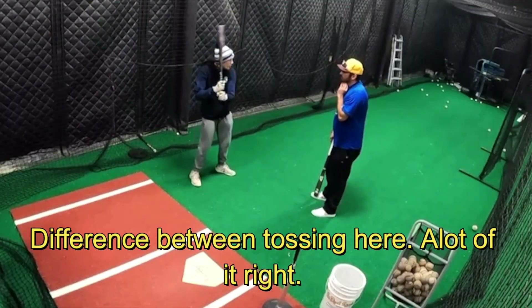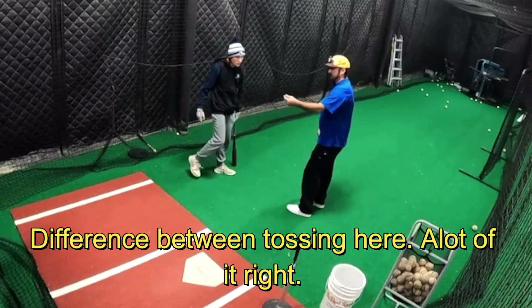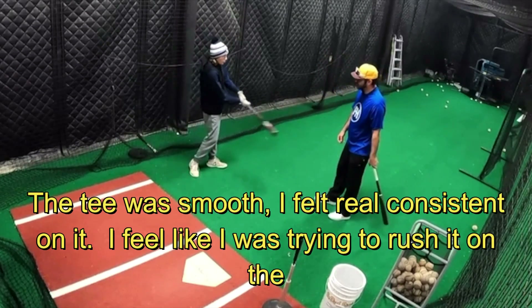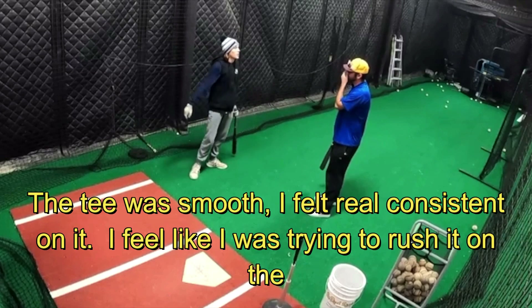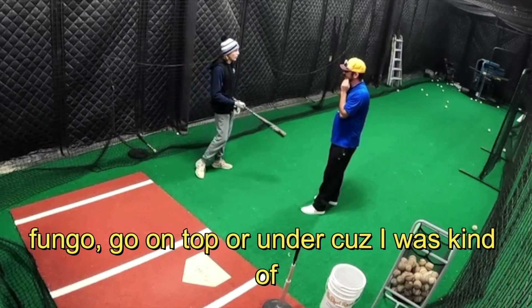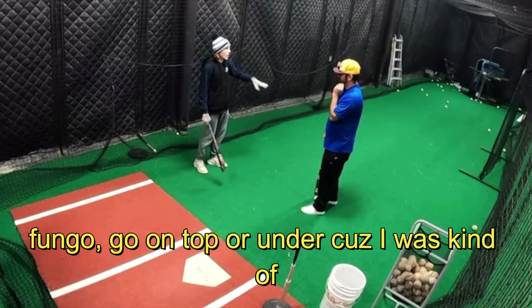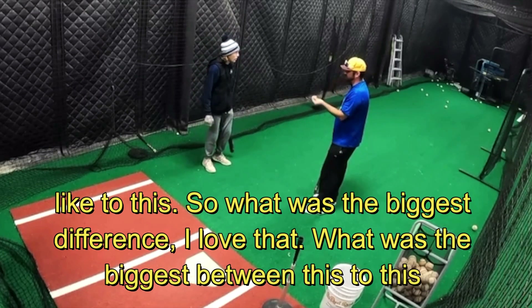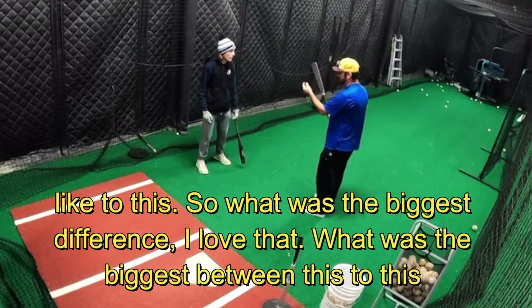Like the difference between the tossing — all of it. So I went tee, then I went front toss. The tee was smooth, I felt real consistent on it. I felt like I was trying to rush it on the fungo, that's why I would get on top or under.